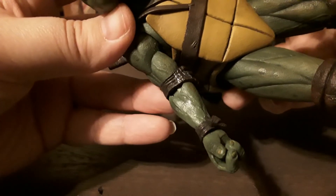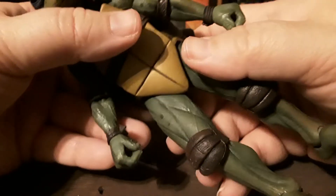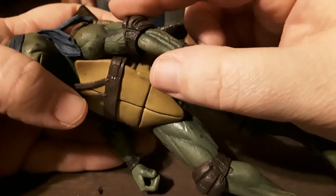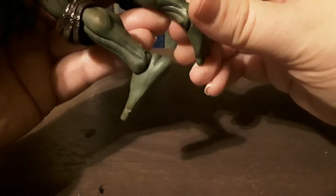He has some really nice detailing on his elbow pads and knee pads — actual buckles going on there. They look like they'd come off but they don't. His wristbands look like they're tied on. He has ball-jointed feet so you can move them side to side and front to back — very nice.